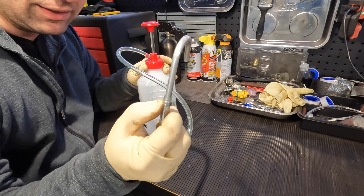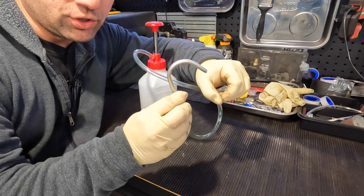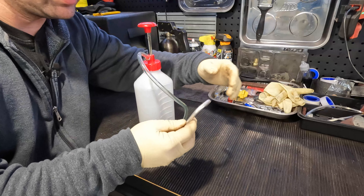That's a modification that I did on these that didn't come from the factory. But the hook is very convenient. Imagine you're filling up a differential — there's your fill hole. Put it in there and it hooks, and you can go ahead and pump away your fluid. It's just that easy with this.